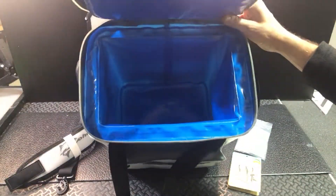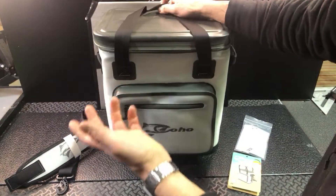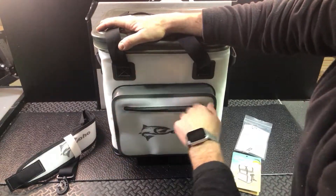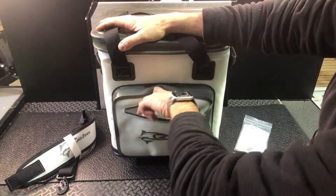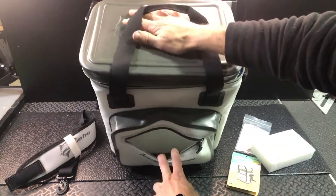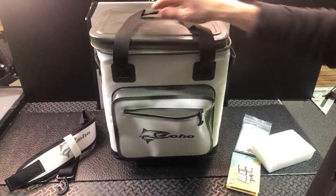You can fit 24 cans, so a great size for day trip stuff. There's a nice pocket on the front here too with some padding in it. It's a good size pocket — definitely going to fit keys and phones, but also could fit utensils, that type of stuff.